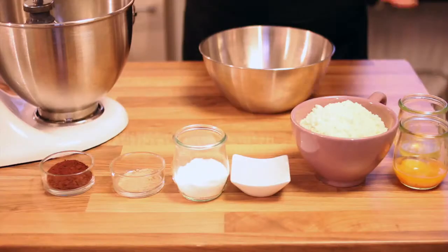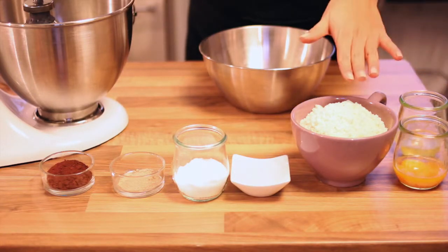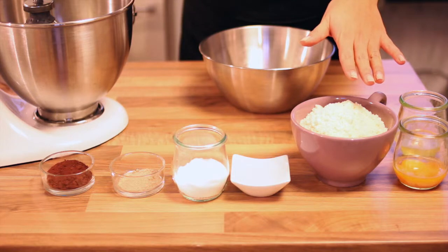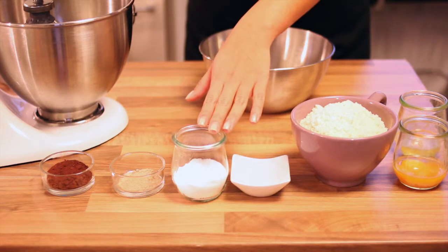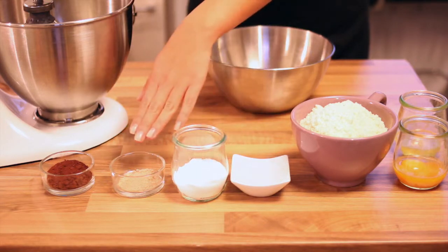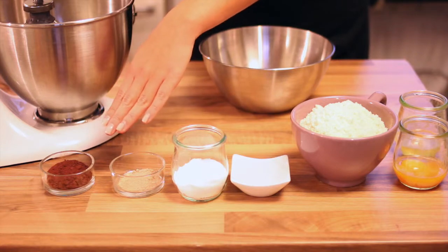What you need is 2 eggs — separate them — 200 grams of almond flour, 4 tablespoons of warm water, 50 grams of xylit, 2 teaspoons of gingerbread spices, and 2 teaspoons of cocoa powder.